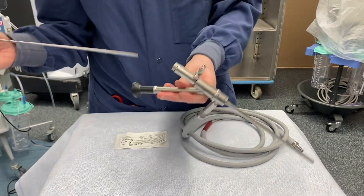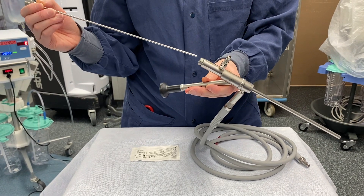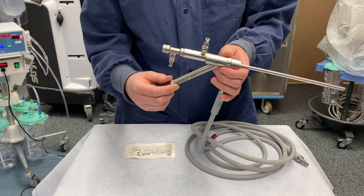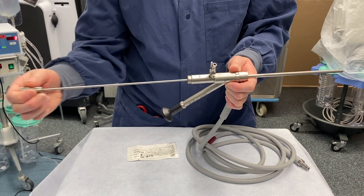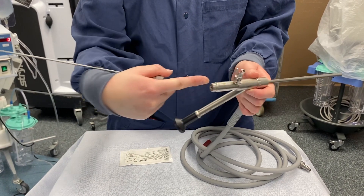Now you will put your outflow sheath through the MyAshore scope. And once they're ready for the MyAshore, again, you will take out the outflow sheath and put your MyAshore device through the hole.